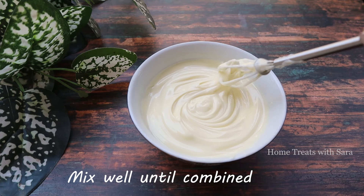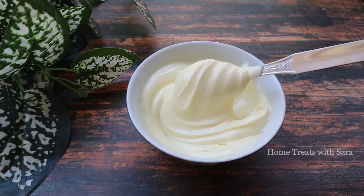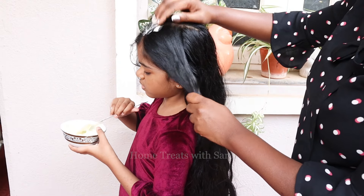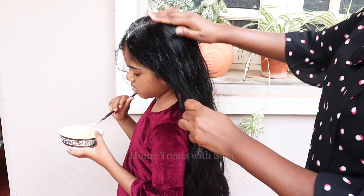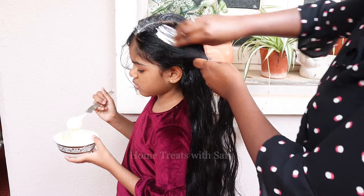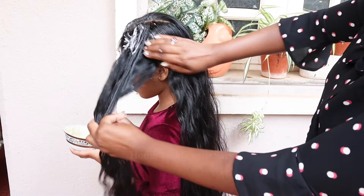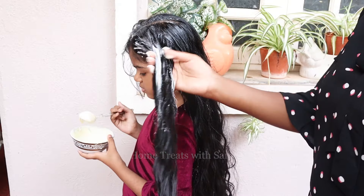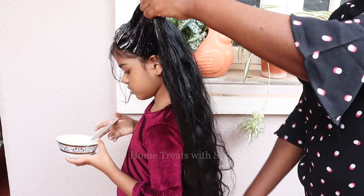Now our hair pack is ready. Let's see how to apply it, followed by hair steaming. Firstly, separate your hair into small sections. Start to apply the mask into your scalp, then apply downwards to the tips of your hair. It's easy to apply a mask if you separate your hair into roughly three or four even sections.